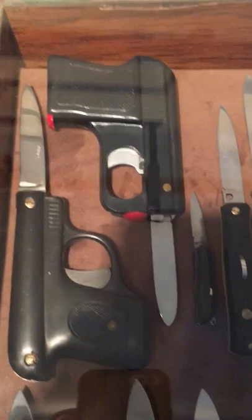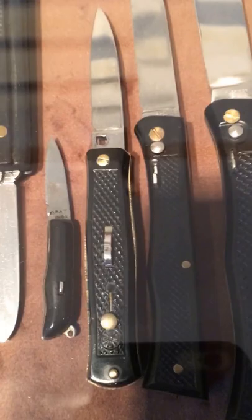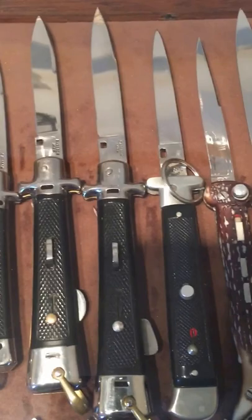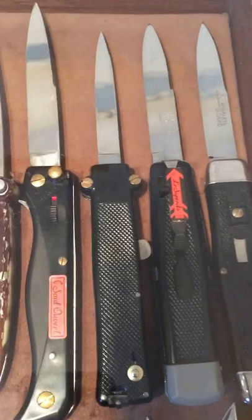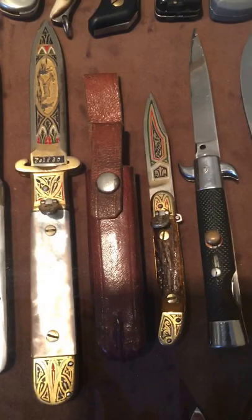This is my French gun switchblade and Italian gun switchblade. There's a cool little French knife — the smallest one on the left, never seen another one of those — zero French. A couple scarce French out-the-fronts and a couple Spanish pieces.